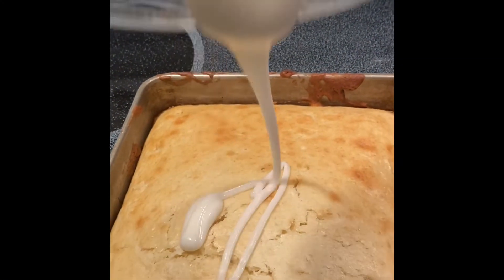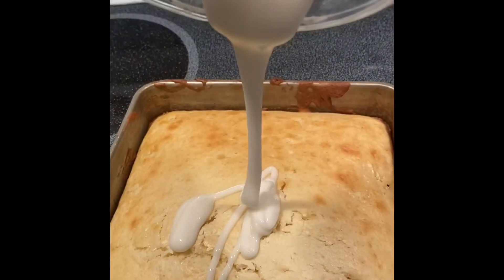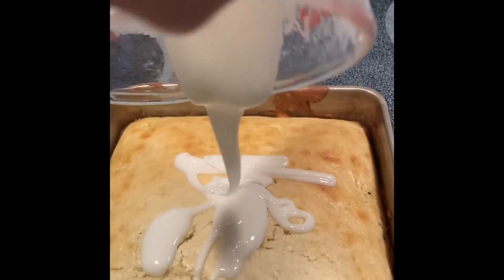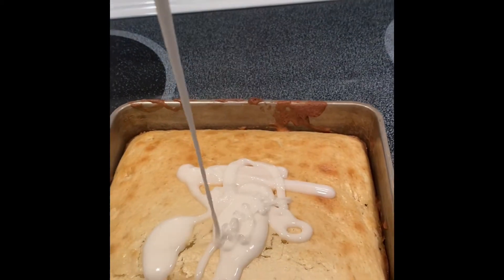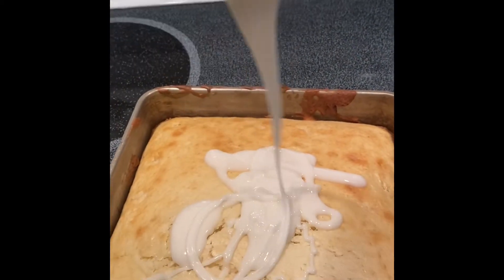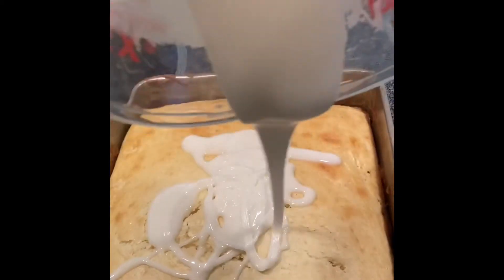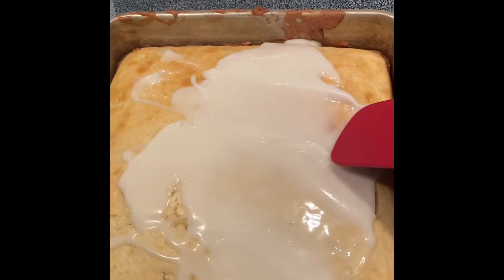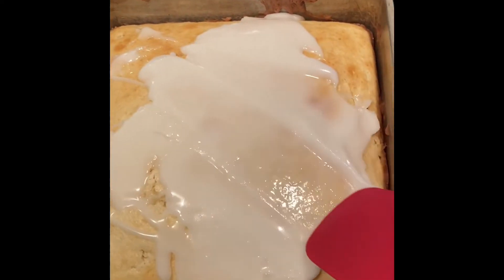Now we're going to spread it all over the bread that we made. Just like that — spread it all over the place, in the corners too.